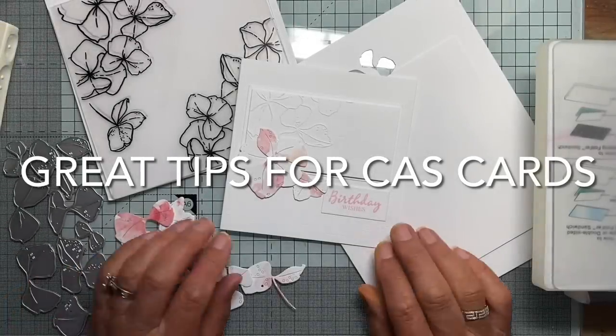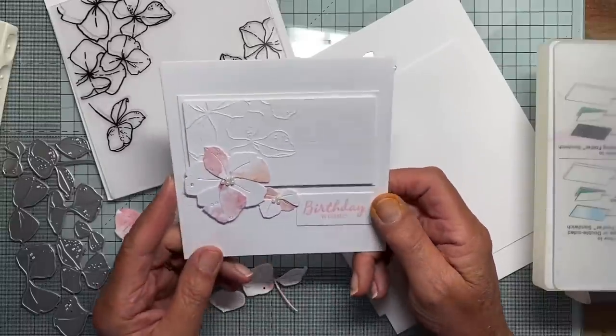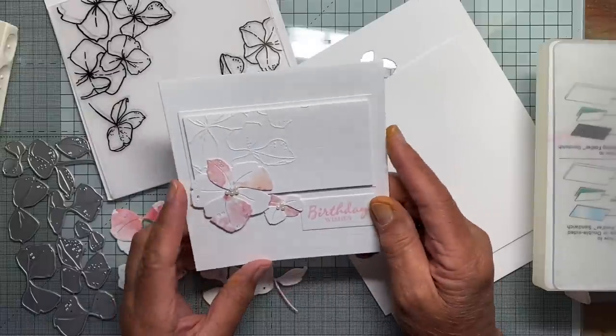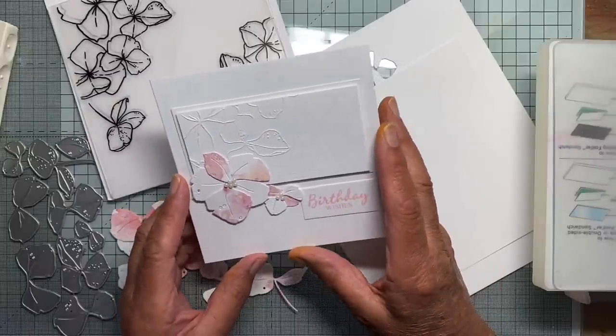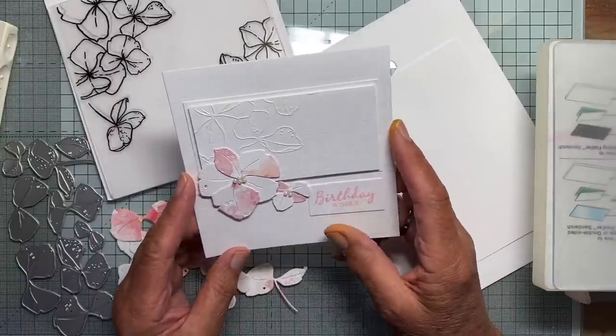Hello again. I had another request to show how I made this card. This is quite a small square card — again it's cut from a piece of A4, but it's about a five inch square.